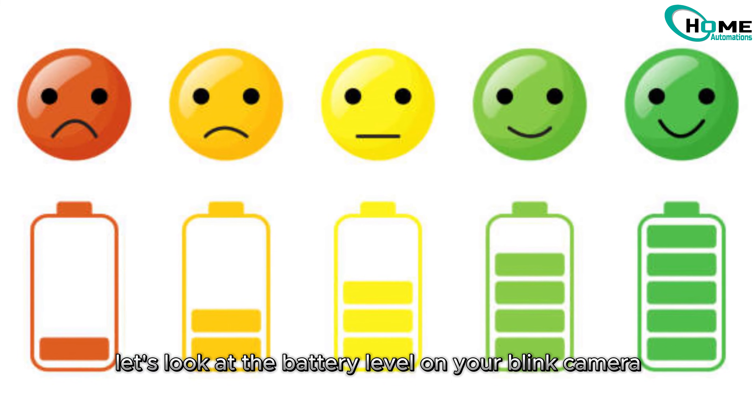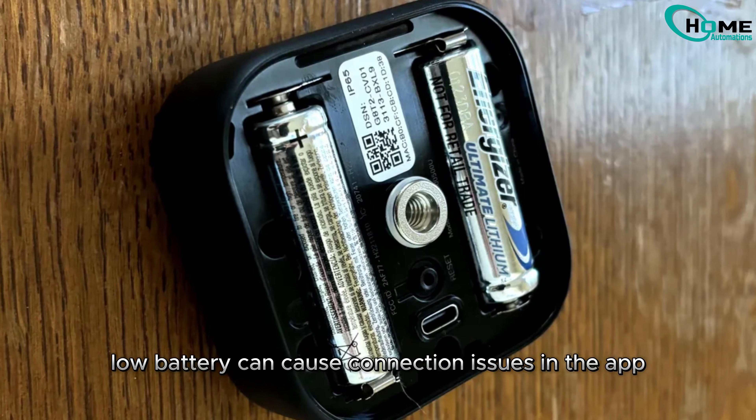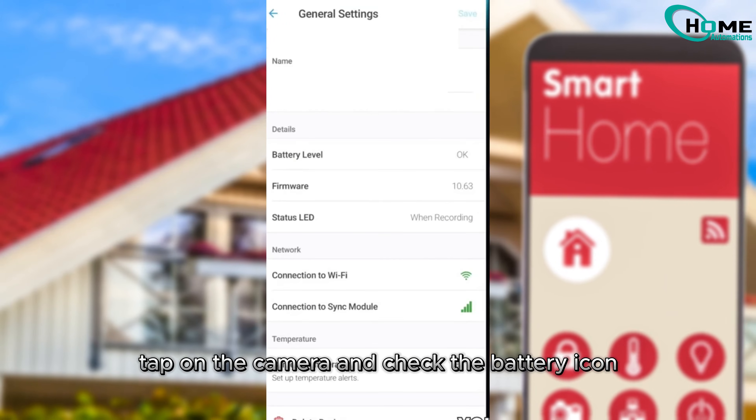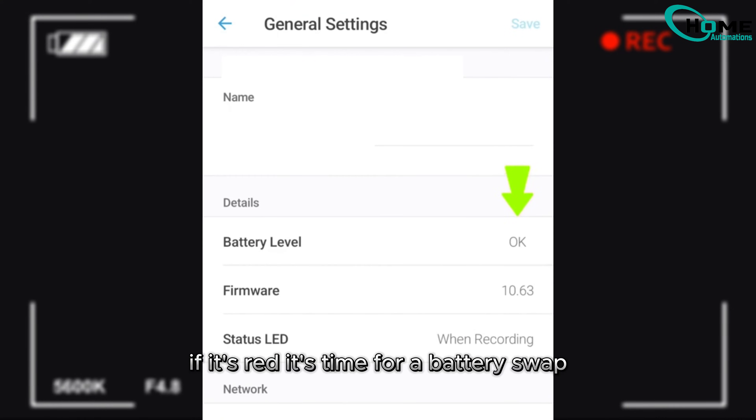Next, let's look at the battery level on your Blink camera. Low battery can cause connection issues. In the app, tap on the camera and check the battery icon. If it's red, it's time for a battery swap.